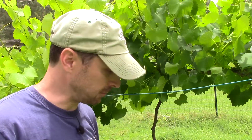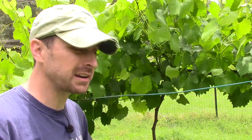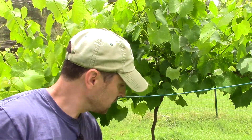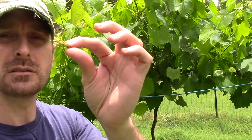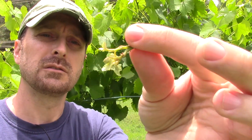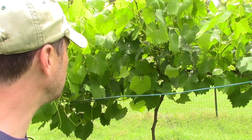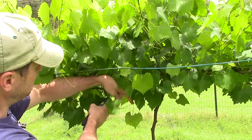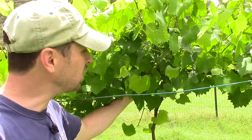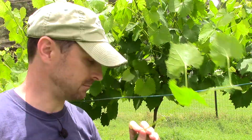You definitely want to prune anything off your trunk because that's going to take away from the growth in your trunk and in your total plant. You want all of that growth and energy to go up into your fruiting arms and your fruiting spurs or laterals. Here is something that grows off the trunk regularly — you just need to pinch it off. What I do need to do is come in here and cut back the ones that have already come in from the other grapevine and keep them separate.